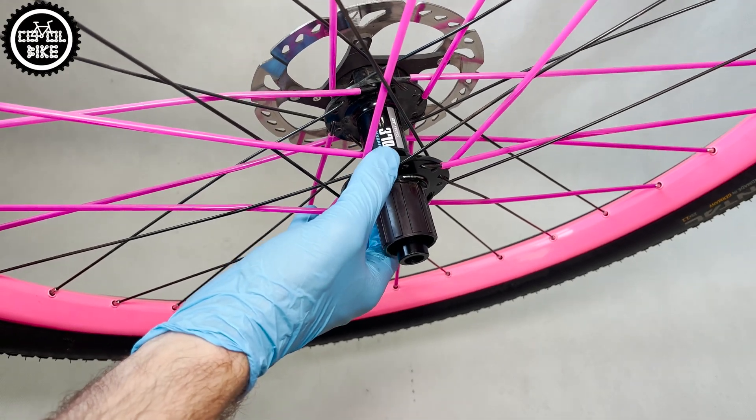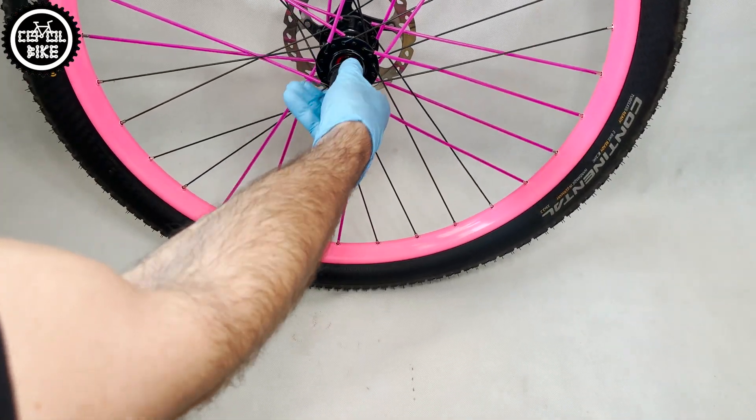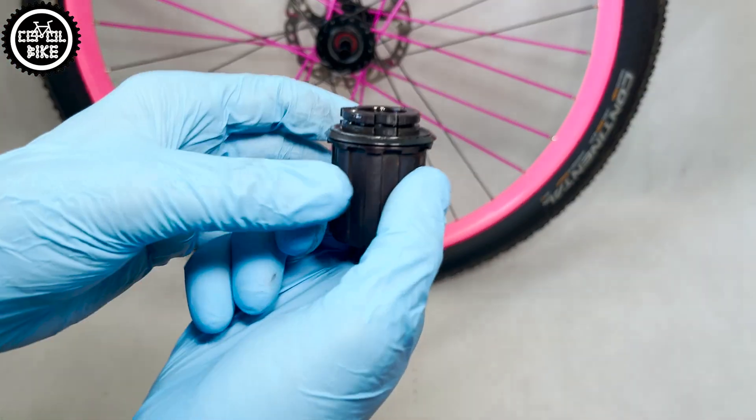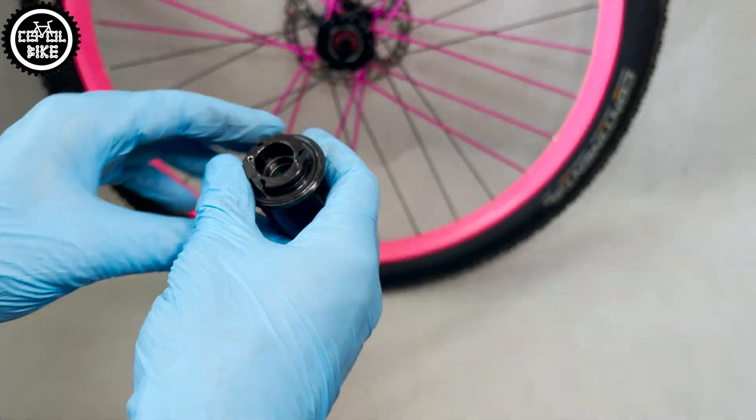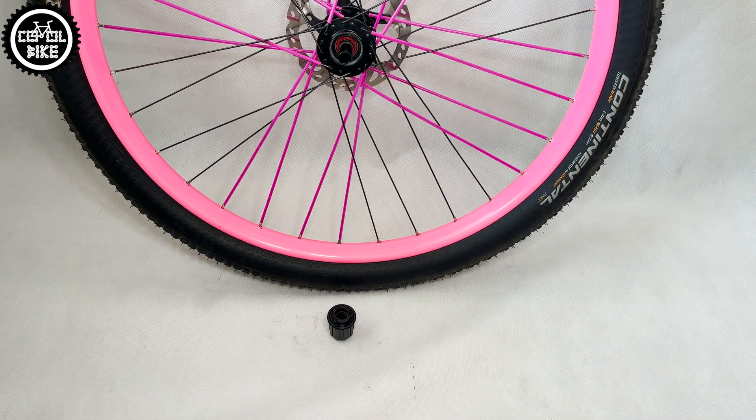Hello! I present a tutorial on how to convert an old 3-pole DT370 hub to the famous, much better ratchet system — and to be precise, its cheaper version LN, which differs from the classic one in the way it is sealed.